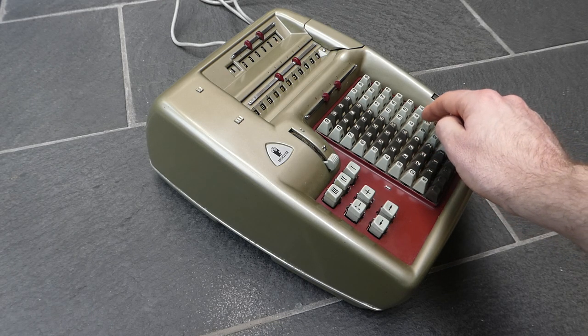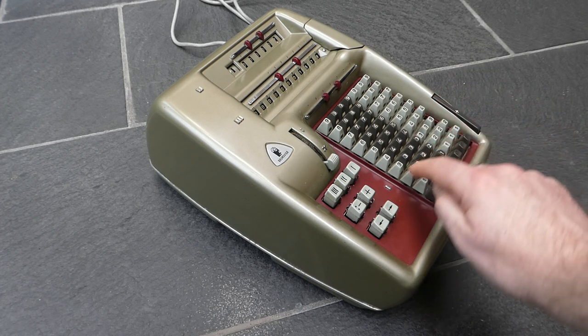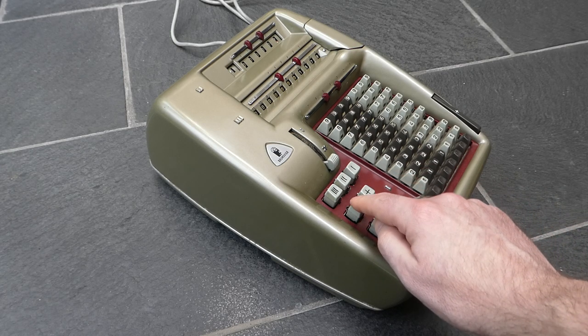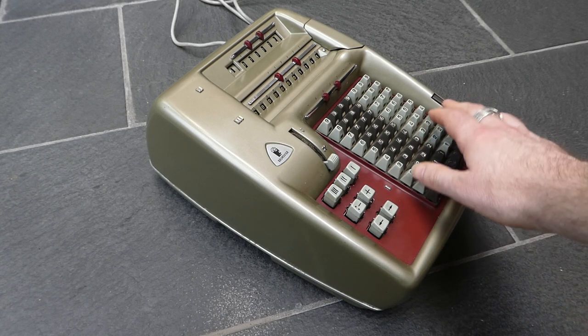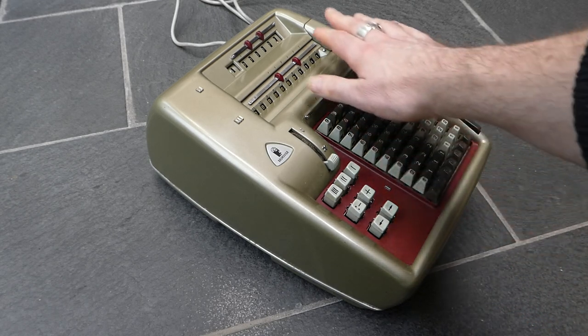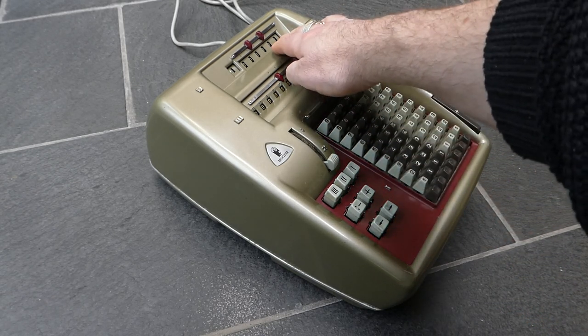You can also subtract, and that uses this minus button. That subtracts the number from the register and decrements the counter.